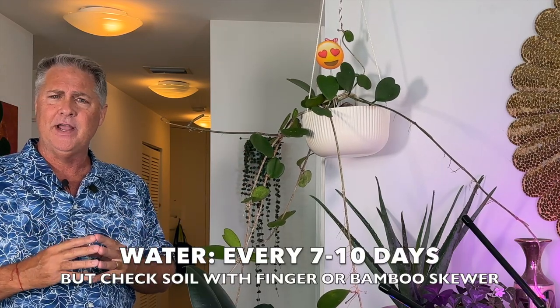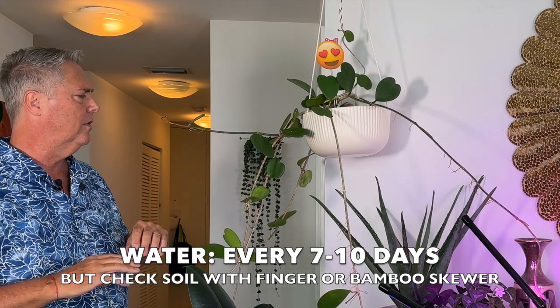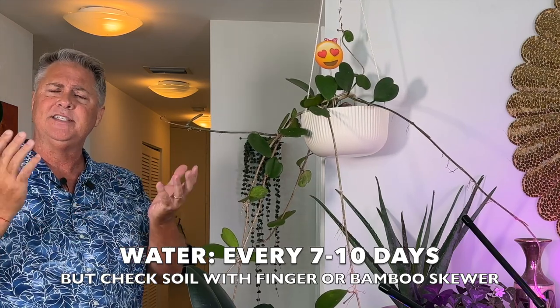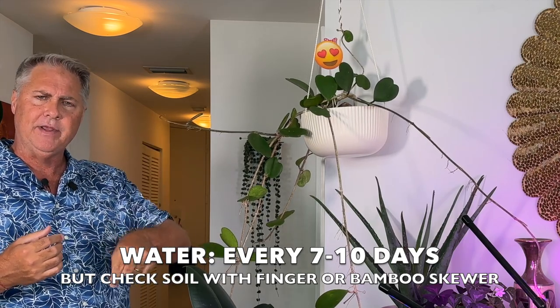For watering, she wants to be watered every seven to ten days. Being an epiphyte, she wants to drain well, so make sure your growing medium is well-drained. Before you water, check with your finger or use a bamboo skewer — go down a few inches, and if it's still moist, hold off on the water. Being an epiphyte and a tropical, she wants some moisture, but she doesn't want water sitting in there getting soggy around her roots.